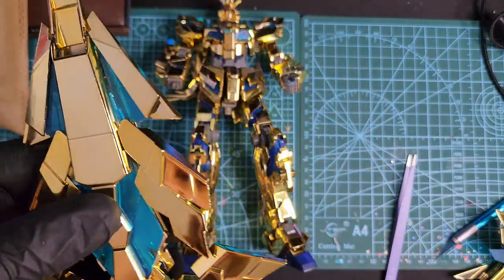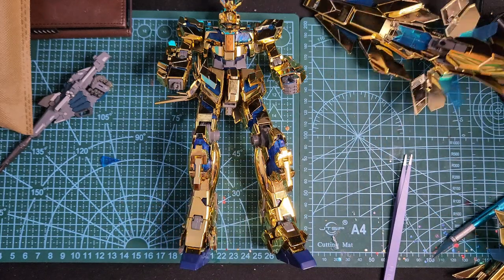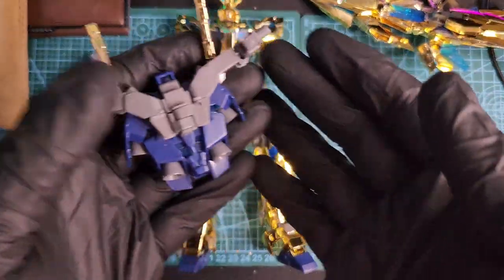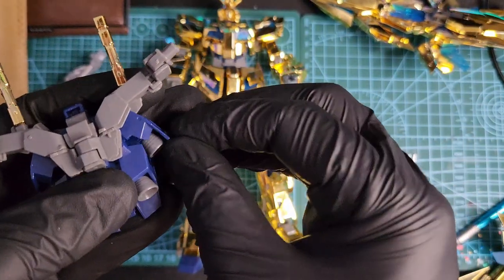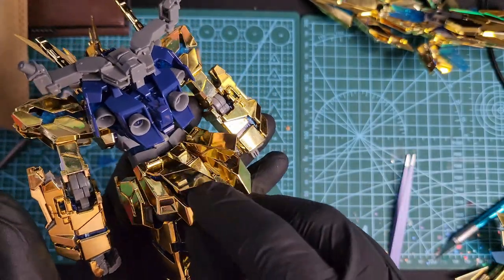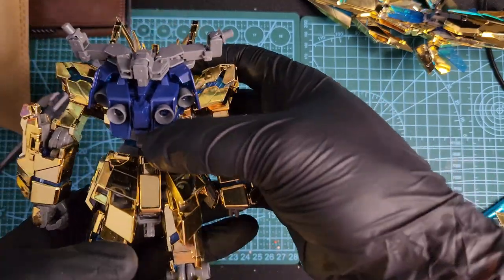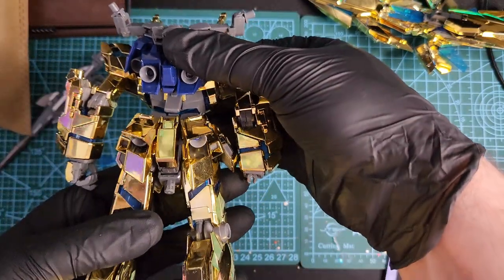I have to say the plastic quality is really bad. This is the backpack, and the side thrusters open up, the back thrusters open up too. They look nice — really plain, but nice.